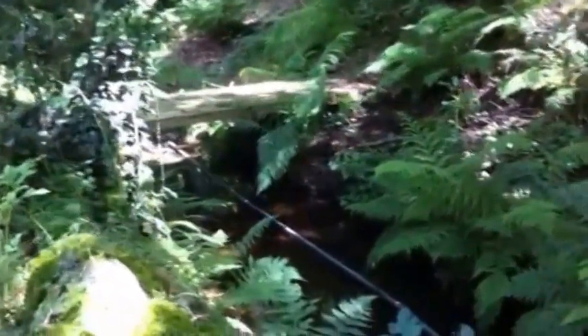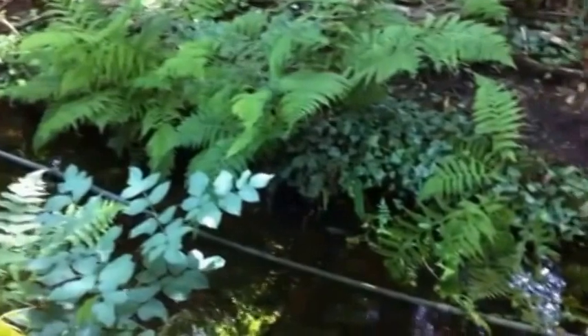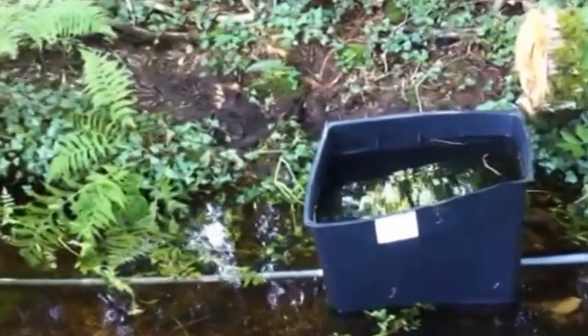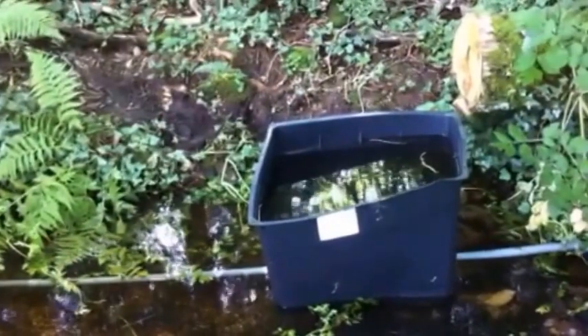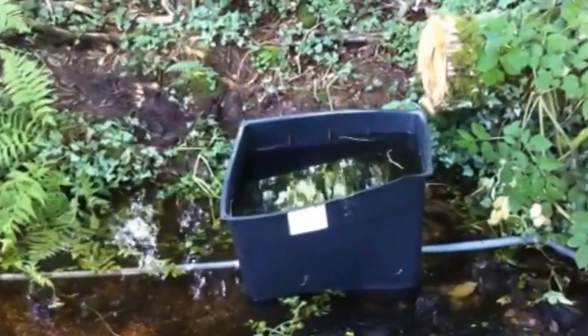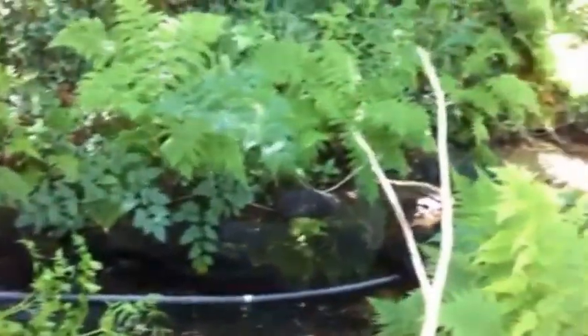Here you can see the original drive pipe that I installed running down through the centre of the stream, and here is the storage tank that I installed. It's a bit out of skew, it's not settled exactly straight on the stream bed, but as you can see the water is up to the height where the source is, and the pipe carries on down towards the ram pump.